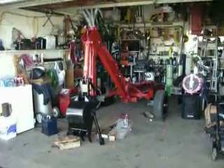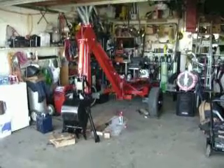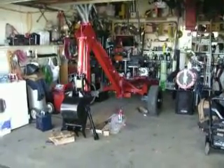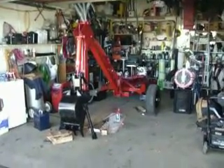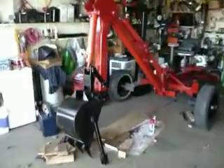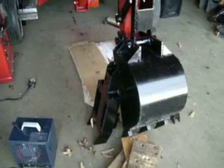Hey everybody, I'm recording this just for YouTube, just to post a little video of the mini backhoe I'm building. I'll zoom in a little bit here — there's the bucket, and right there leaning up beside the bucket is the thumb, so I'll be able to pick up logs and stuff.